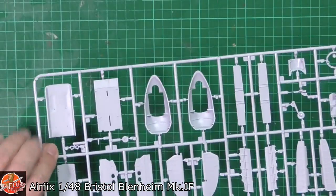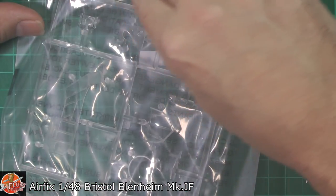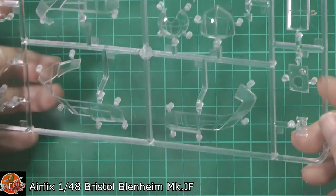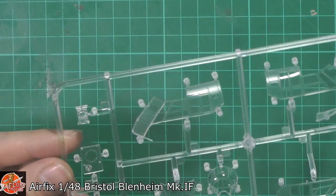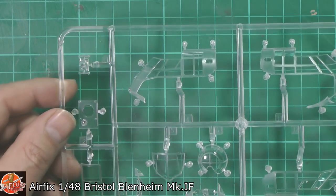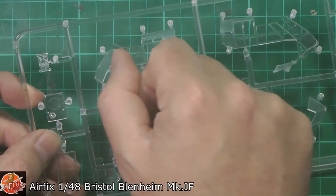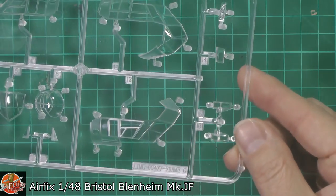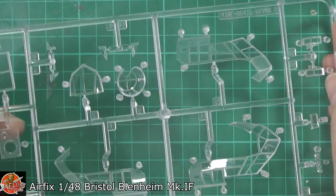I think most of the ejector pins are going to be hidden out of the way — I can't see any obvious ones that are going to give you a heartache. Generally a very nice level of detail right the way through. Now the clear parts — down in here we have the clears. It looks like we have two port-side clear parts for different versions. The parts are pretty clear, and being flat, there's minimal distortion. The turrets all look pretty good — crystal clear. Good sharp framing as well, which is going to make masking a doddle. Really crisp, sharp details on all of these parts — I can't fault the clear parts at all.